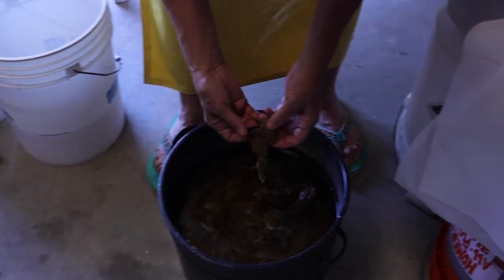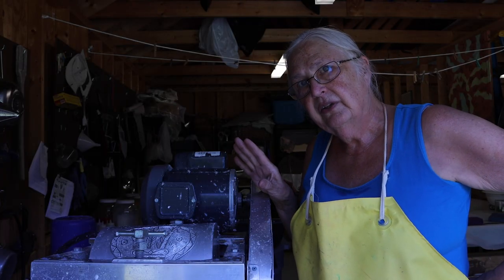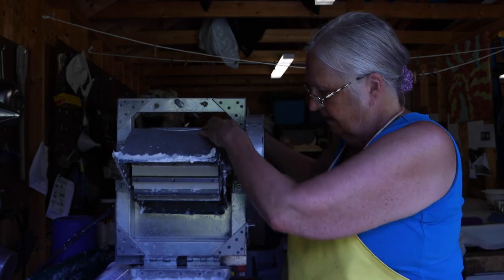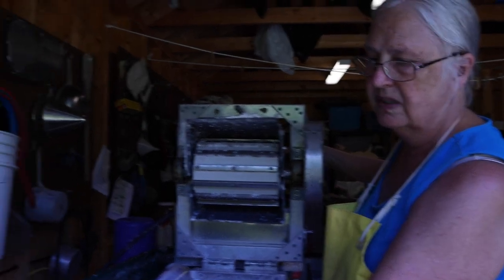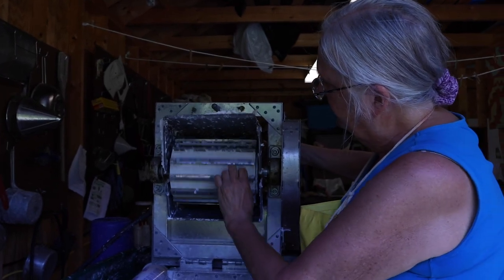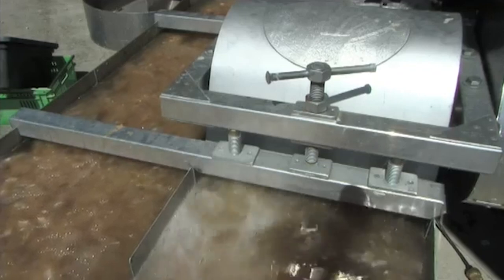So all paper is fiber. This machine is called a Hollander. It beats the fibers. This is a mix of cotton and abaca, which is my base that I use. And this is what beats the fibers — they go around. This particular fiber has been beaten for four hours.